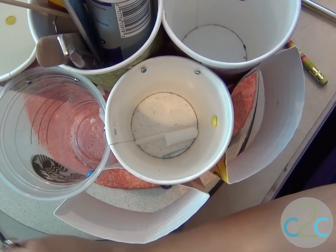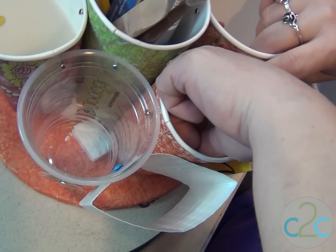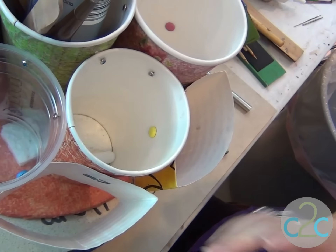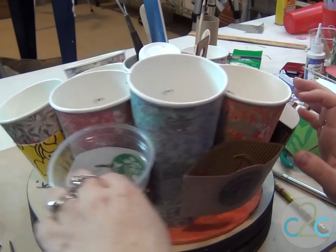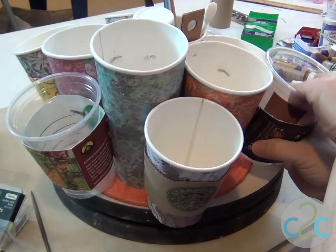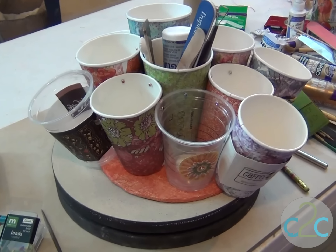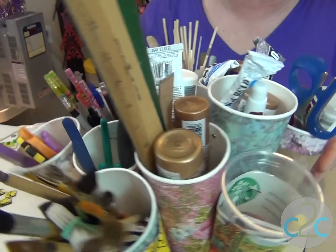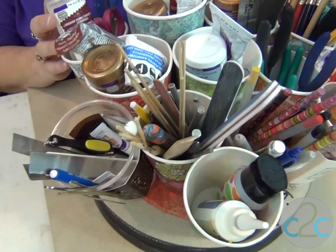Now let's get one more brad. This is a little tricky, but it's doable. Now you see I can start adding my cups and I can start organizing. I like the addition of the clear cups because that helps me to see what's in there. I'm going to put the very last one on and then show you what it looks like when it's all organized. This is going to be so much handier, especially since I've been able to put my sewing scissors and my fabric fusion in one cup to keep them separate from my regular paper crafting scissors.